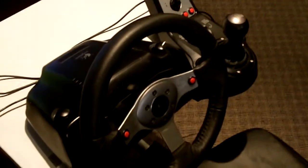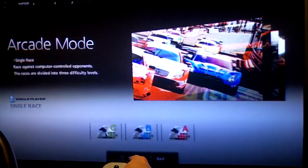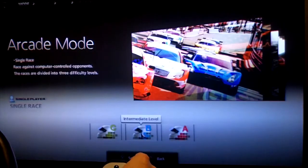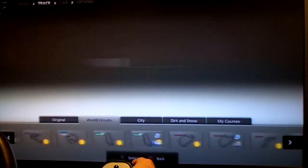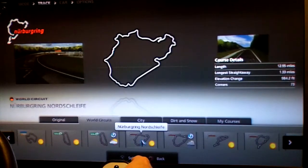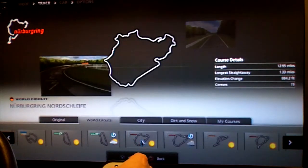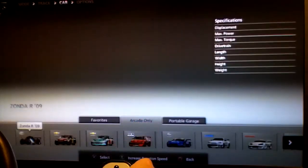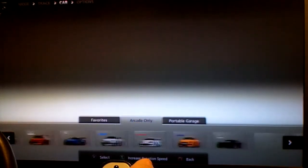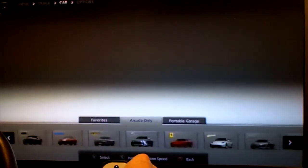We're going to go ahead and take a look at some gameplay now. I'm doing an arcade race on intermediate level B, and I'm going to take a drive on the world-famous Nürburgring in Germany — a 13-mile challenging and fun course. It's got some really tight difficult sections and a fantastic mile-and-a-half straightaway at the end where you get to really push your car.